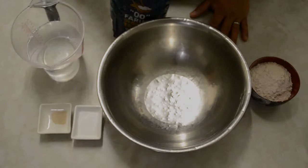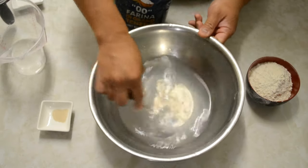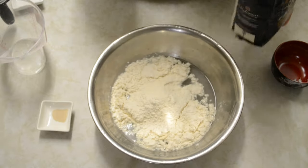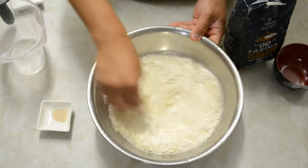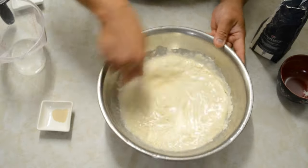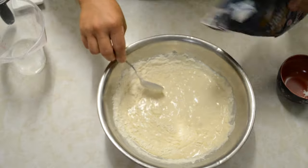This is a slow proofing method, which gives you more flavor. It takes a minimum of 12 to 24 hours to proof. You just add the water first, then put in the salt. Add about three-quarters of the flour — we're building a barrier for the yeast so it won't die from the salt. Yeast doesn't like salt. You can use all-purpose flour, but you won't get a stretchy dough.